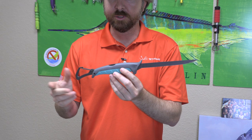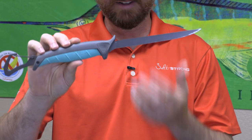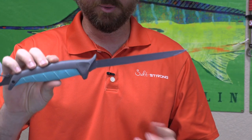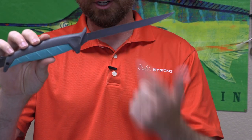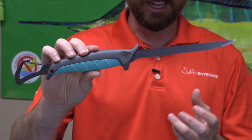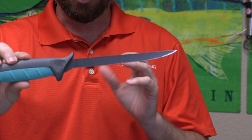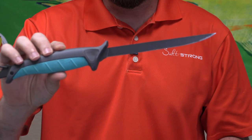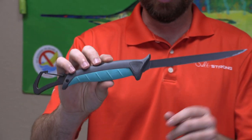Let's talk about the pros first. I've just been very impressed with how this knife has held up. I've had it for about a year now. I've been using it on a lot of sheepshead, a lot of tripletail, and a lot of fish that have really thick scales and thick bones, and this knife has held up great. It does a good job cutting through bones and getting through scales — it has held its edge very nicely.